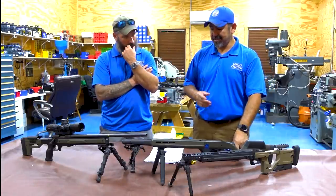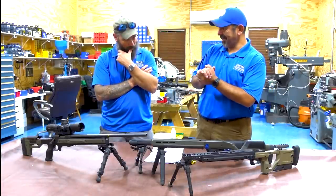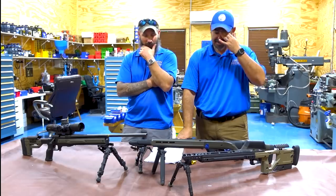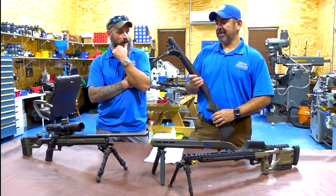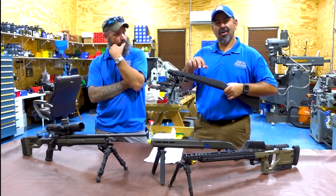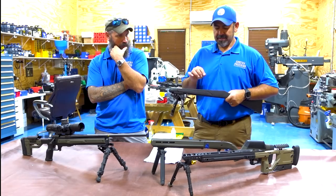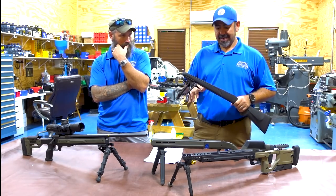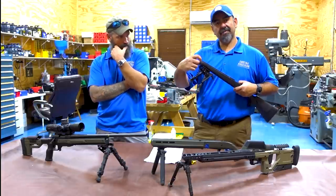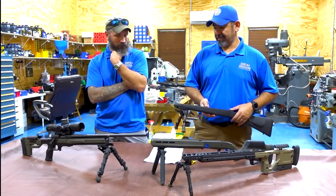Jason figured it'd be a great idea to try it in all of these stocks and see if it makes a difference and how much. We started off in the stock stock and shot five rounds just to foul the barrel. Now this one is not stock - we pillar and glass bedded it, but only the recoil lug area, because the stock is flimsy and would crack otherwise. We free floated it and removed the front contact pads.